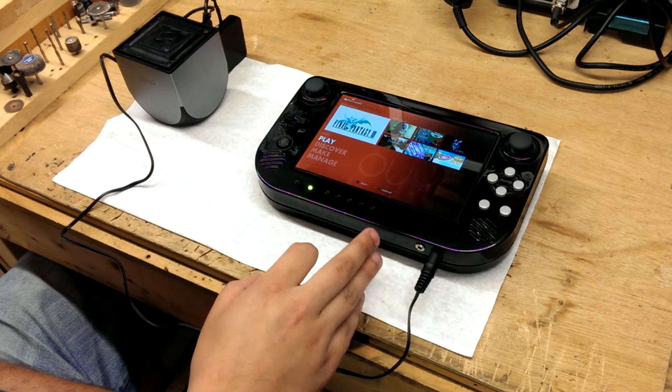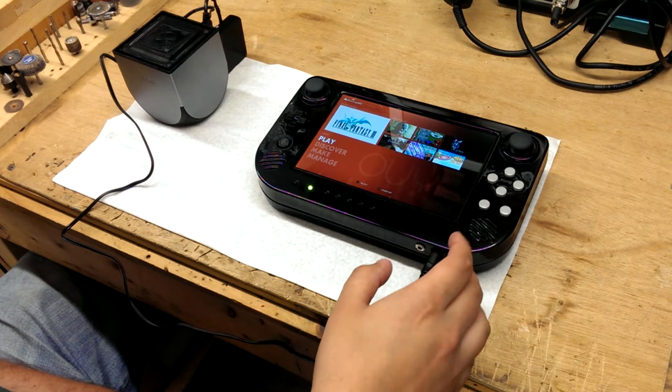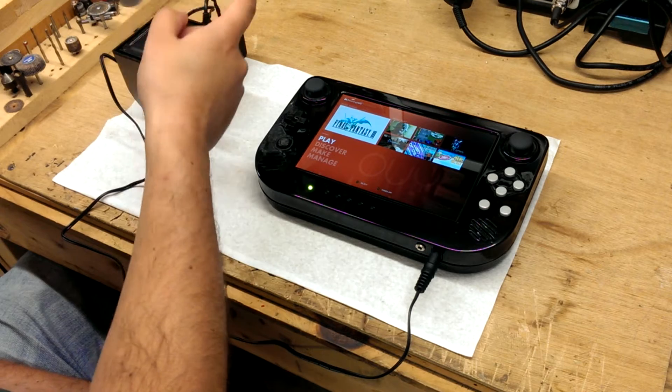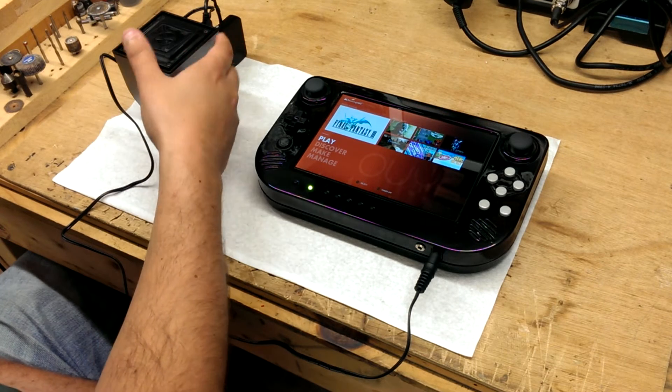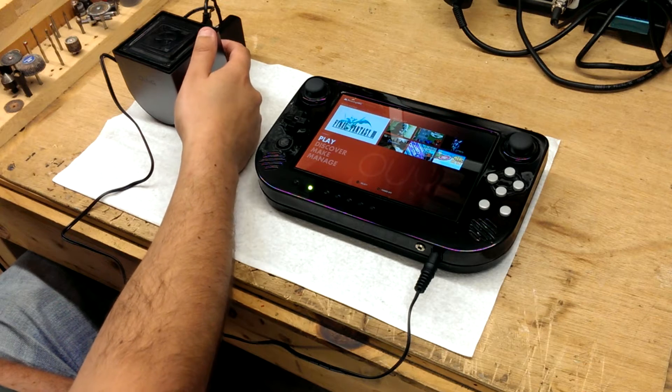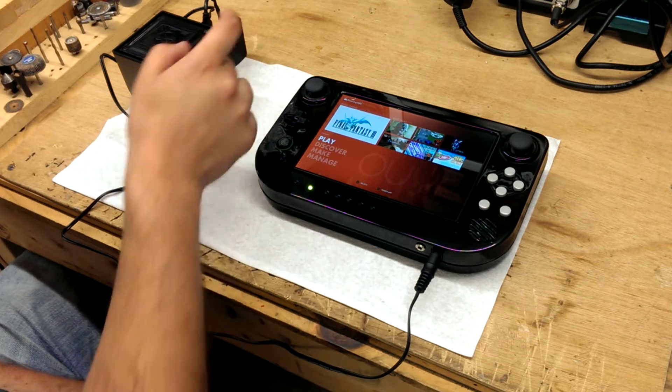We have the Crossplane on and running, with a power cord coming from the charging jack going to the OUYA. From the OUYA, our transmitter is being powered by the 5V USB supply, and then the transmitter is transmitting from the OUYA back to the Crossplane.